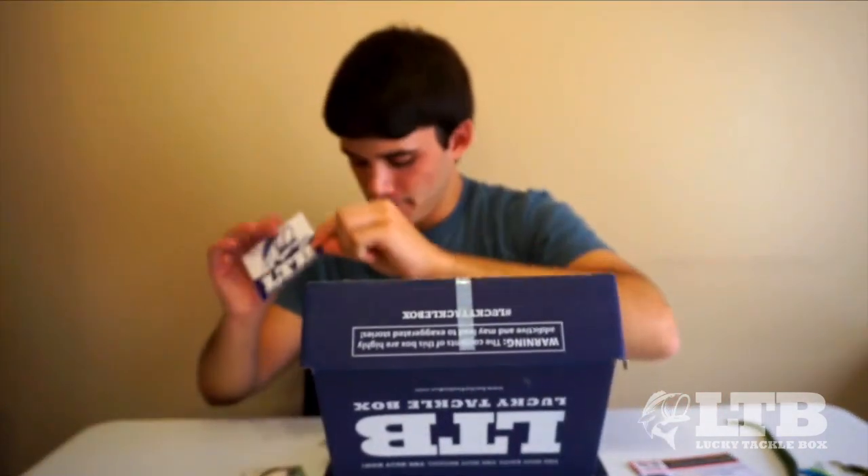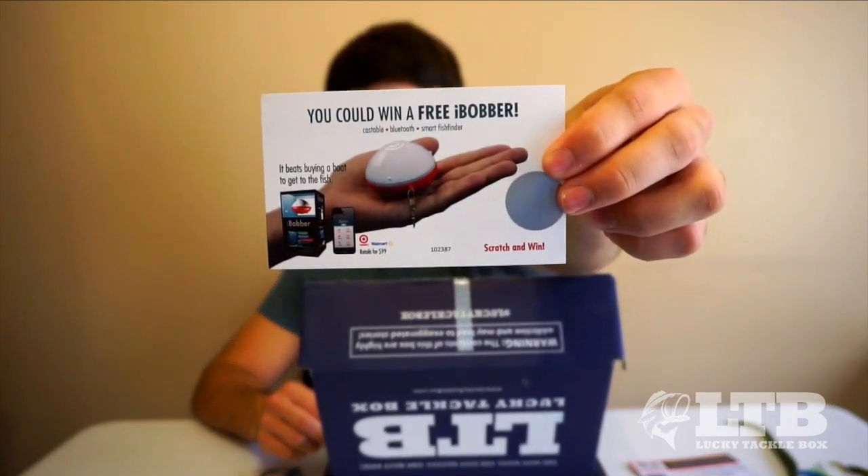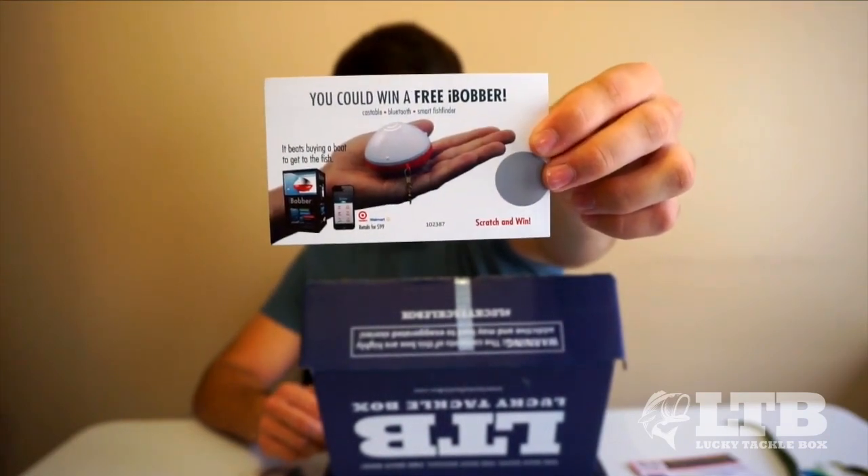There's also a Lucky Tackle Box sticker and an Eyebot promo for the Real Sonar — one of the newer portable fish finders, a pretty cool product. Hopefully you guys enjoyed October's Lucky Tackle Box unboxing. If you liked this video, please give it a thumbs up and check out my other videos. I'm starting to do more filming with the baits that come in these boxes, so you can see how I fish some of these lures. Thanks for watching!